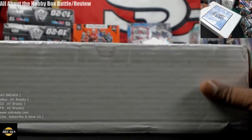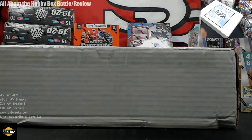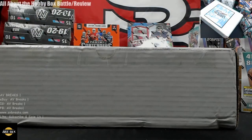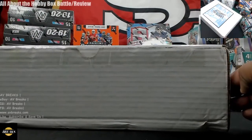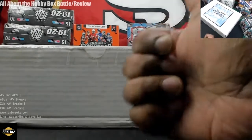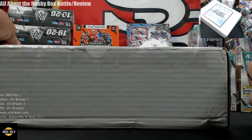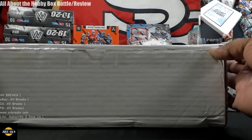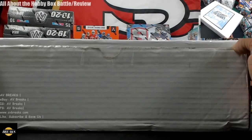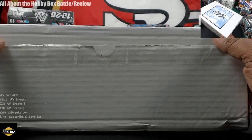You're supposed to get one signed jersey in this box. My daughter is in the background as usual — please excuse her. There's supposed to be one signed jersey, a couple of packs, and some other stuff. Full disclosure: James hit me up and told me what was in his box, and he said it wasn't the best-looking box. This is a $180 repack box from AllAboutTheHobby.com, weighing close to 10 pounds, taped up pretty well.